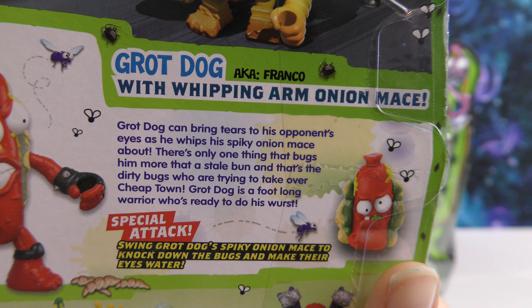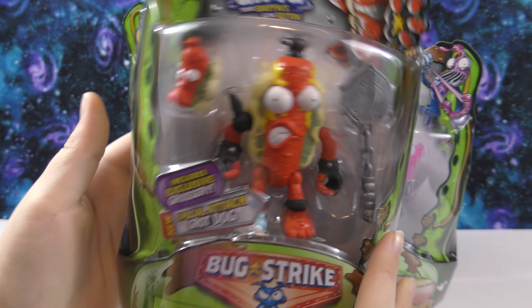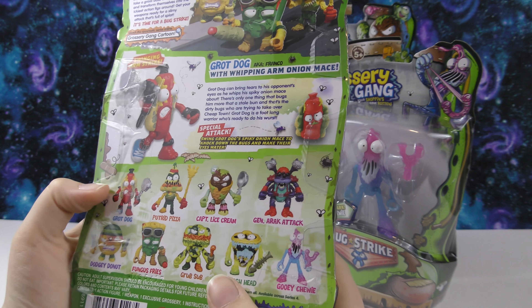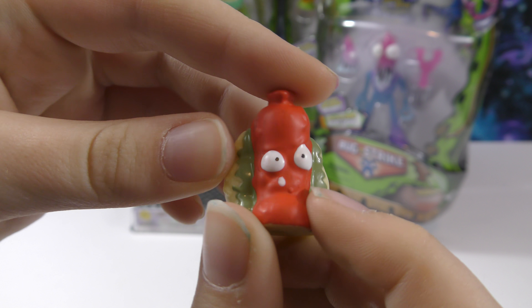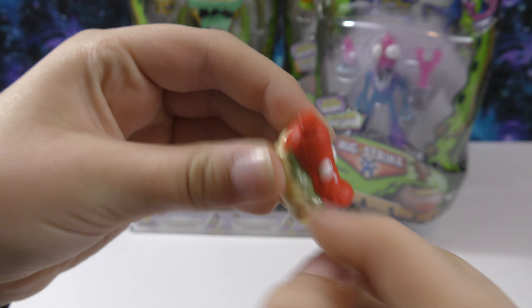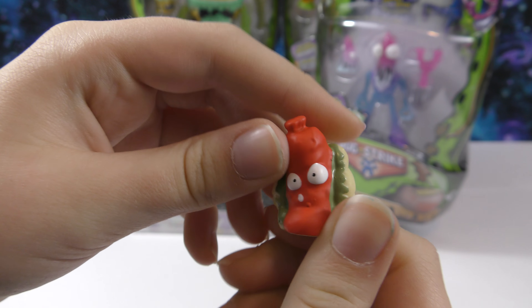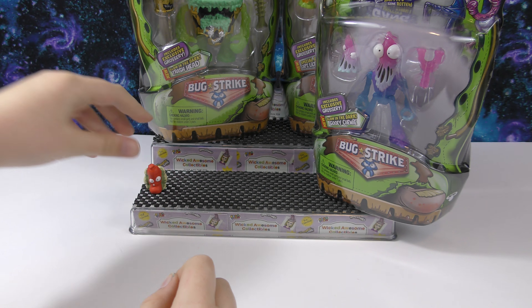This is our first one and it includes an exclusive grocery. This one is the Grot Dog, and on the back it tells a little bit about them. With whipping arm onion mace, Grot Dog can bring tears to his opponent's eyes as he whips his spiky onion mace about. There's only one thing that bugs him more than a stale bun, and that's the dirty bugs trying to take over Cheap Town. Grot Dog is a foot-long warrior, and his special attack is swinging his spiky onion mace to knock down the bugs and make their eyes water.